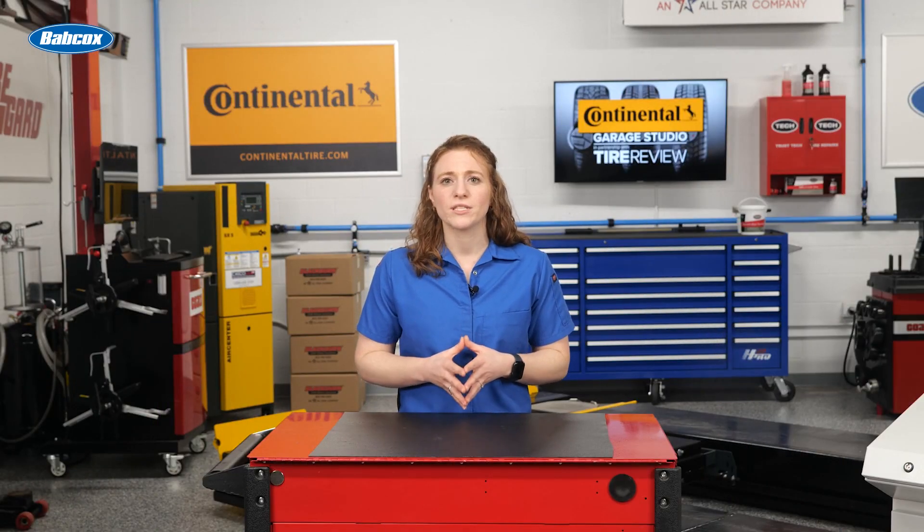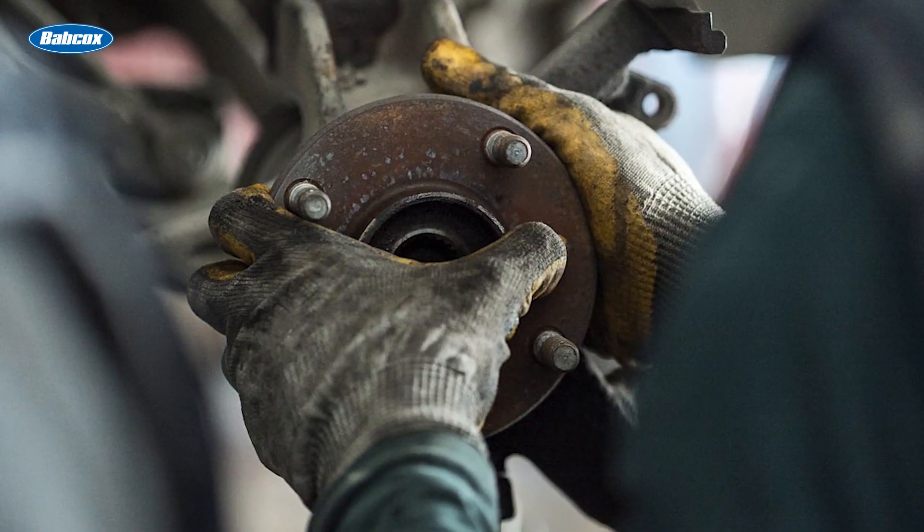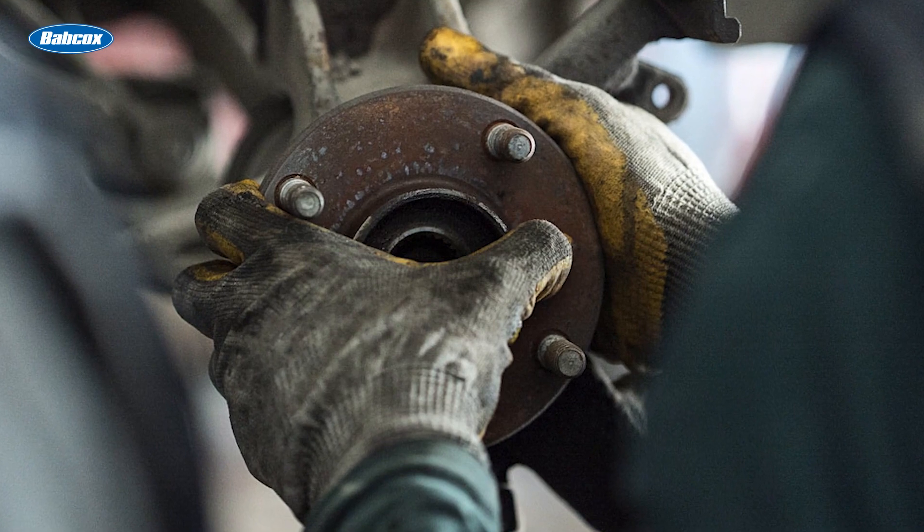A rumbling, growling, chirping, or cyclic noise of any kind from the vicinity of the wheels is a good indication that the bearing needs to be inspected without delay.